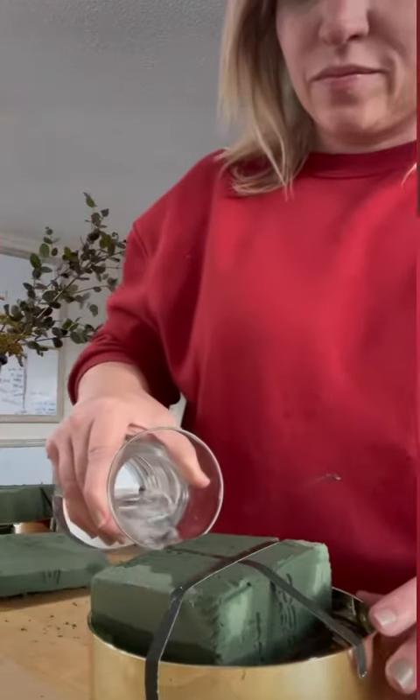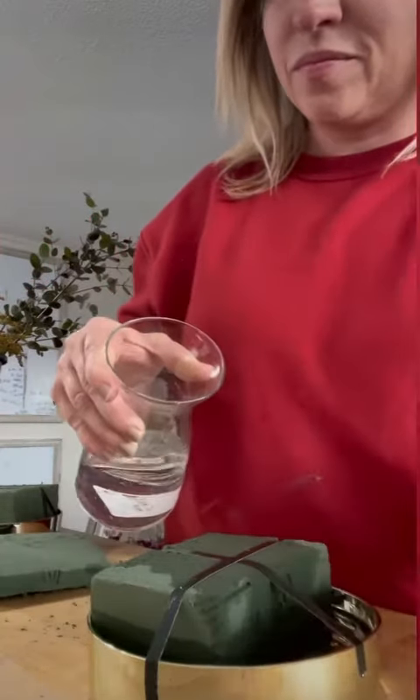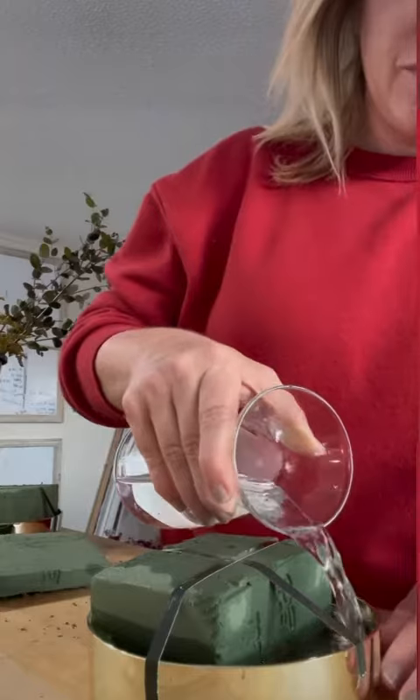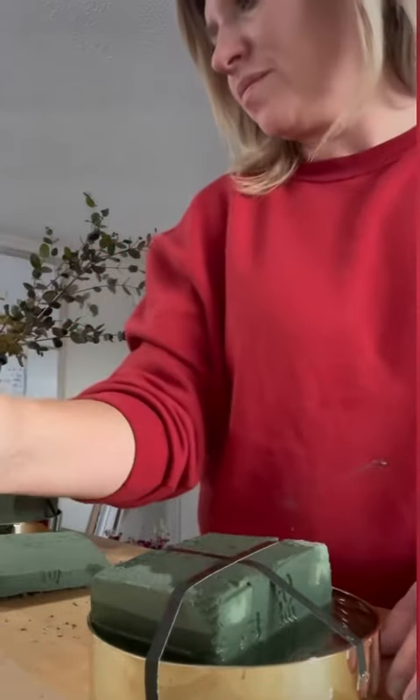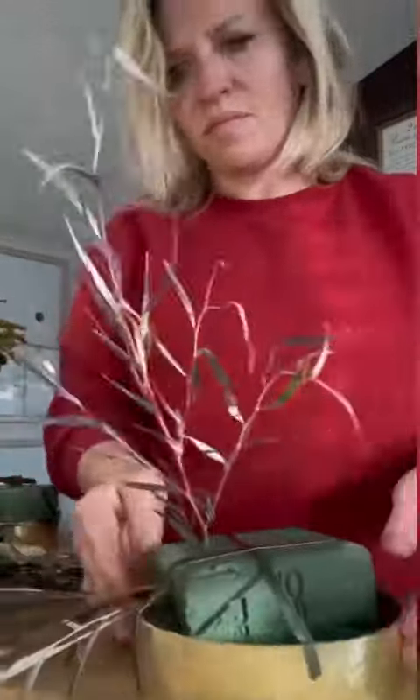The foam will get completely saturated. From there, I like to start adding my greenery and foliage first, then I add my big focal flowers, and then I like to add my little filler things in between. That's just kind of my process that I tend to stick with the most.